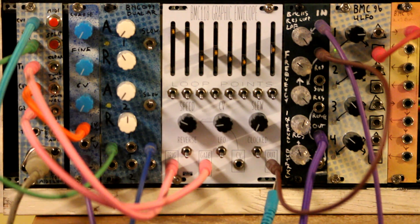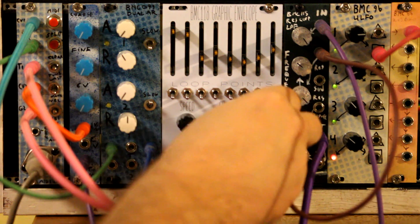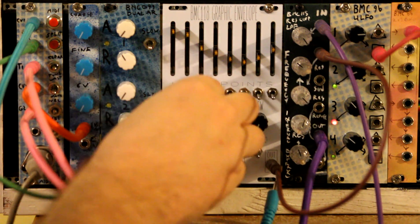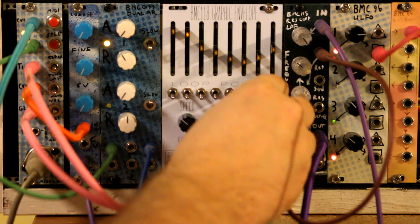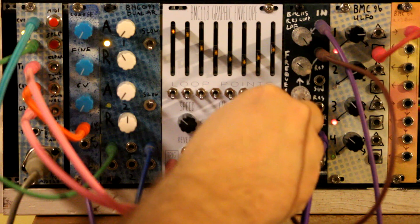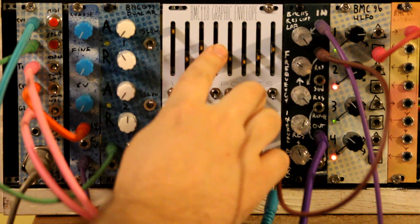I can control the speed with this knob. And I can make these steps smooth out a little bit with the slew knob. You can make bigger differences.